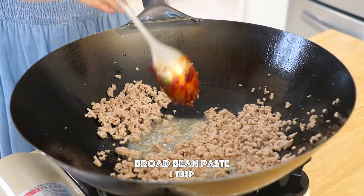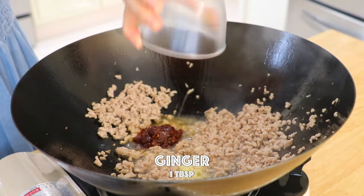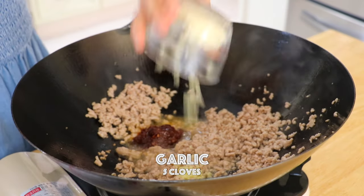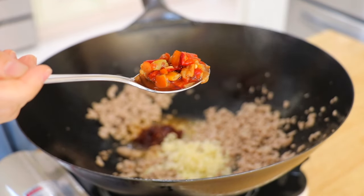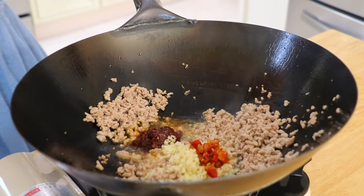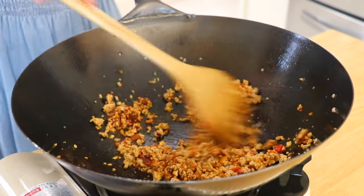Add the Sichuan Pi Xian broad bean paste, ginger, garlic, and salted chopped chili peppers. Sichuan people normally use pao jiao, but it's not available in my local grocery stores — you can also replace it with other red chili peppers. Stir fry until aromatic, about 1 minute.